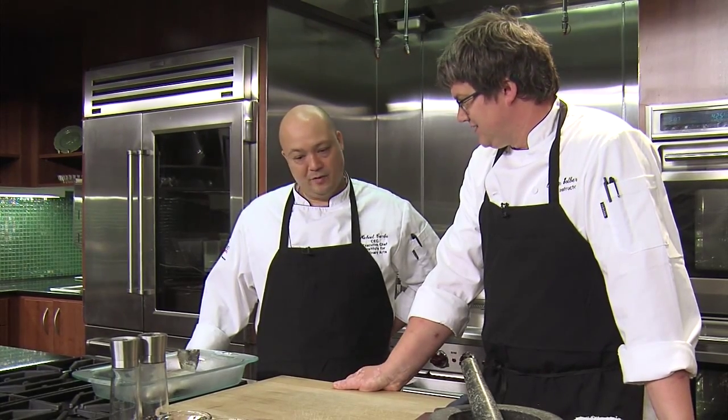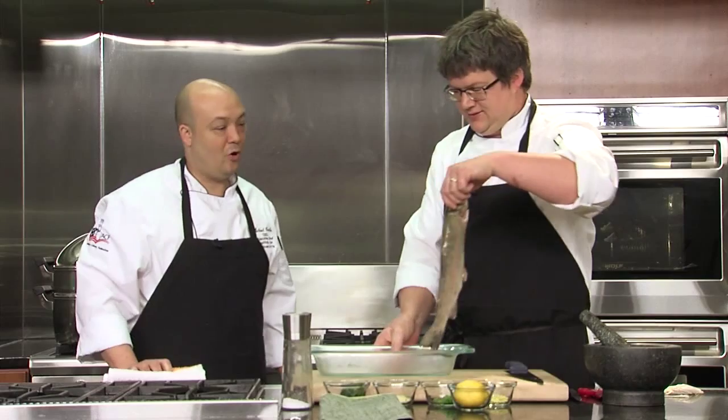Well, we're going to do a little steaming today — kind of an Asian-style steam. We're using some banana leaf and we have some fresh fish here. We have some nice local trout. It's farm-raised. Obviously, we're in Nebraska.